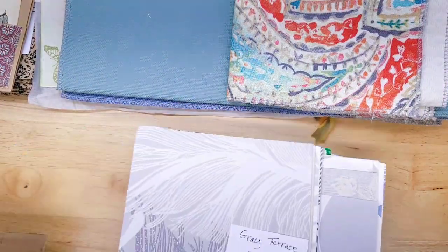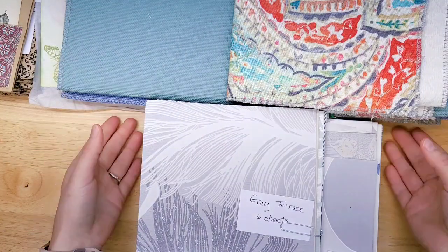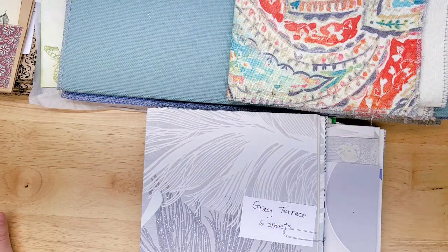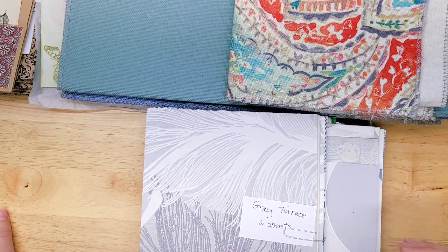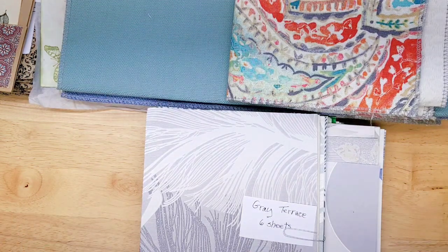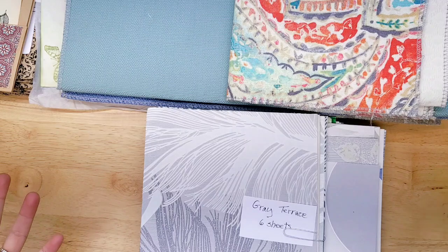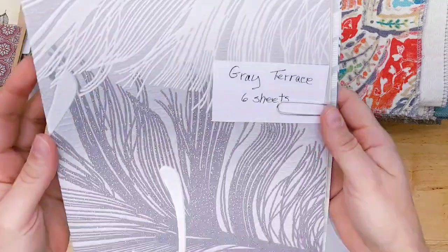Yesterday was a big wallpaper day in the shop and I knew she was sending wallpaper, so you have more to choose from now, which is going to be so exciting. And remember, if you want wallpaper by the pound, it's in the supply section, but you can also type in 'wallpaper pound' and you have the option to buy one, two, three, or four pounds of wallpaper. The price reduces for each one, and that would be random — but if you don't want random and you want a specific collection, then she's got you covered.